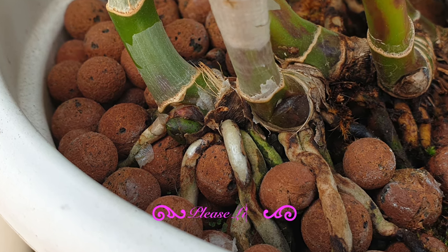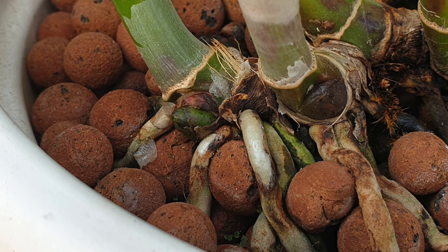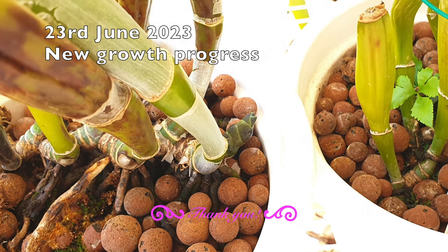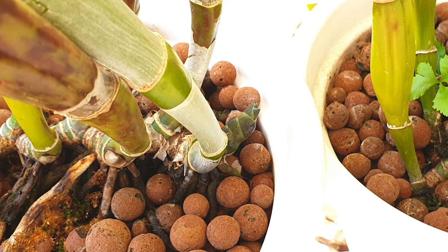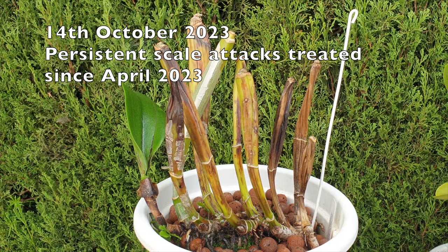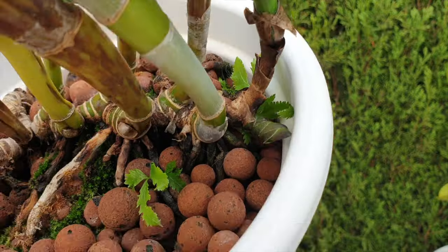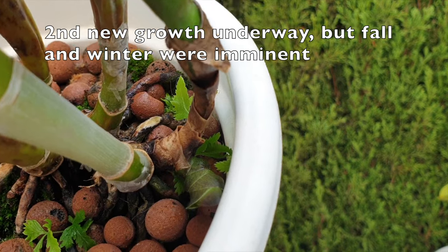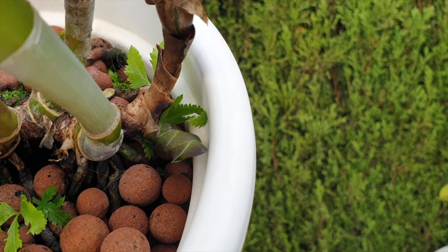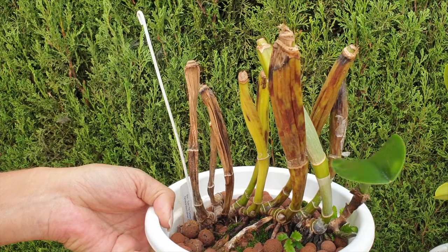Choose a balanced orchid fertilizer with a formulation like 20-20-20 or 20-10-20. This ensures your orchids receive a well-rounded mix of essential nutrients. Fertilize regularly during the growing season, but be cautious not to over-fertilize as excessive nutrients can contribute to disease susceptibility. Too much of a good thing without the support of another good thing can lead to large growths, but their cell structure will be weak and not able to ward off anything trying to take them out. Supplement your orchid care routine with trace elements like magnesium, calcium, and other micronutrients — these play a vital role in plant health and disease resistance.